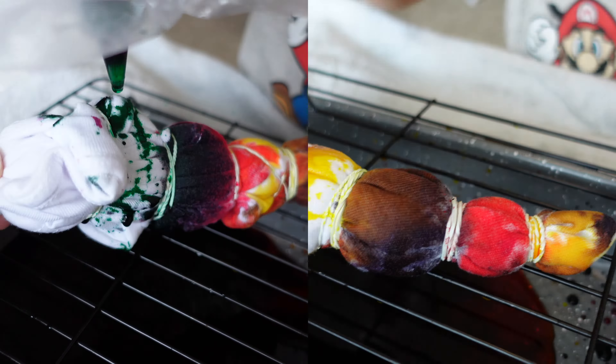We got all the rubber bands off. Let's look at Luchi's design. Nice! Look how cool it came out, Luchi! You like it, Luchi? Yes!